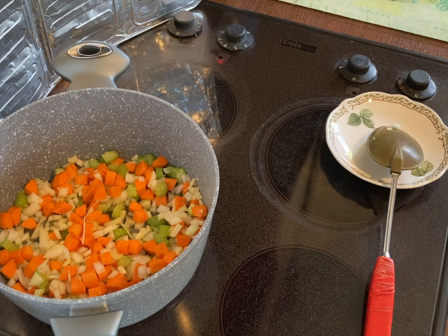Following that, I added two tins of 400 grams of chopped tomatoes. The recipe said to fill both empty tins with water and add that to the pan as well. I put a little bit of salt in, turned the heat up a little higher, and brought it to the boil.